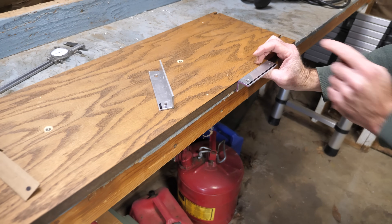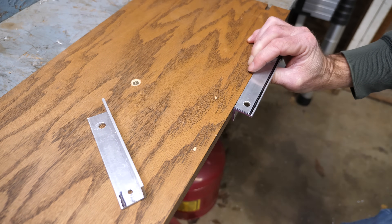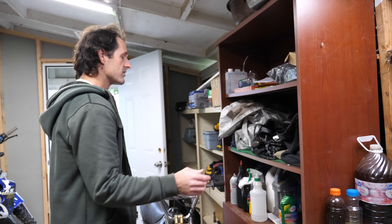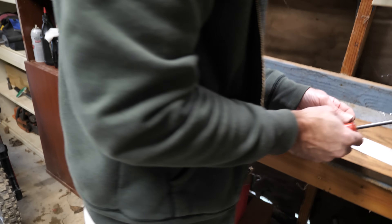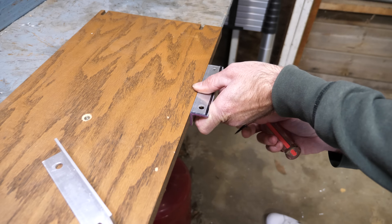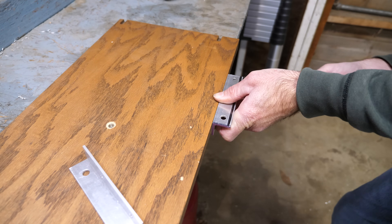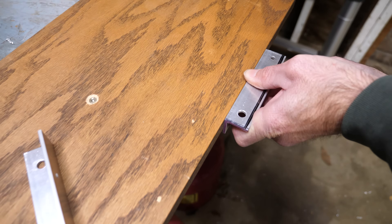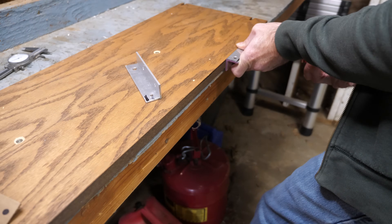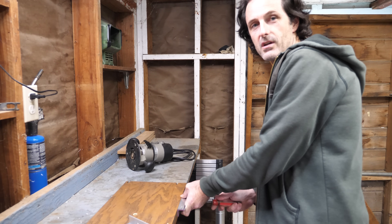I'm attaching the work to the workbench with a couple of one-inch drywall screws. Before we even get started — do you think this will work? That shows your blind faith in me. If I'm being honest, I think there's a fair chance it will work, but it's also an interesting topic to explore for video. I'm doing this for video value as well as my curiosity to see if it will work for producing a couple of parts.